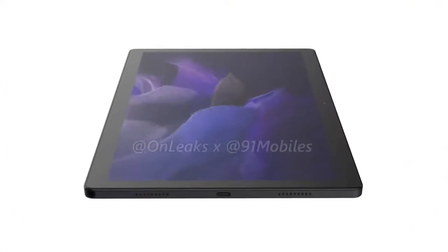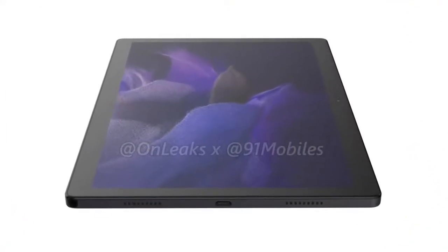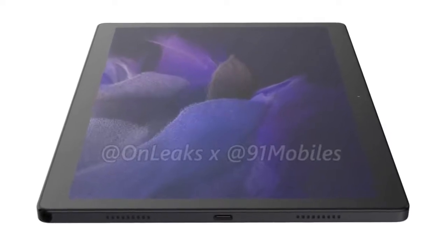Lastly, the device will reportedly ship in a grey colour, among other hues. That's all the info we have for you today. Thank you for watching.